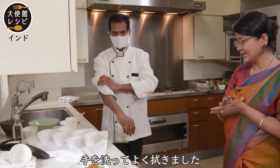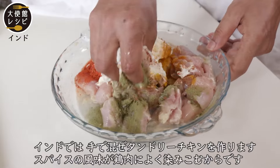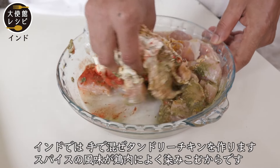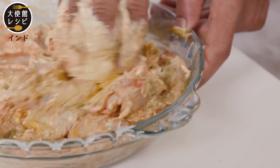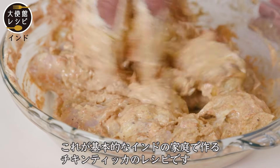So he'll wash his hands and wipe them well. In India, we use our hands to mix the chicken tikka. What happens is the flavor really goes inside the chicken. This is the basic recipe that we do at home.